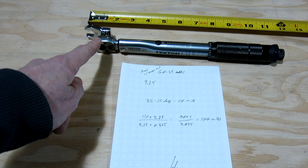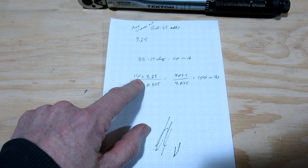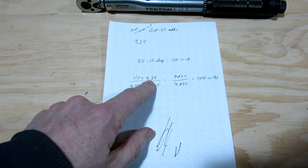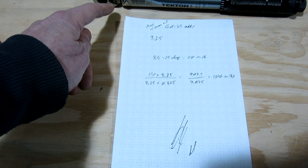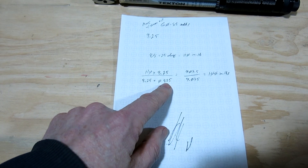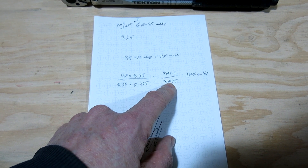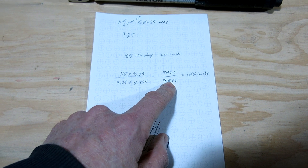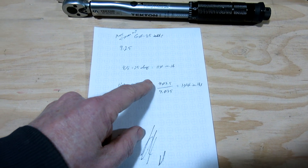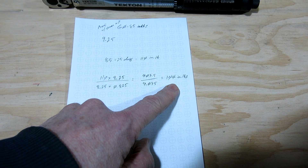So 85 inch-pounds plus 25 inch-pounds of drag gives us a target torque of 110 inch-pounds. But since we've lengthened the arm, we need less torque on the wrench setting. The formula is: desired torque × wrench length ÷ (wrench length + extension). That's 110 × 8.25 ÷ (8.25 + 0.825), which equals 907.5 ÷ 9.075, conveniently coming out to 100 inch-pounds.